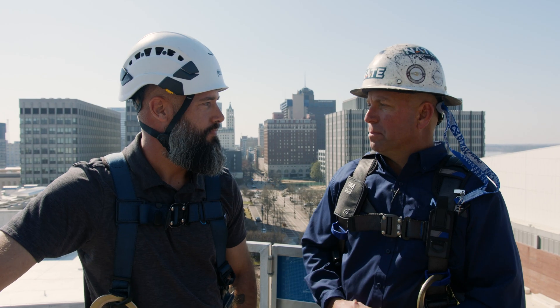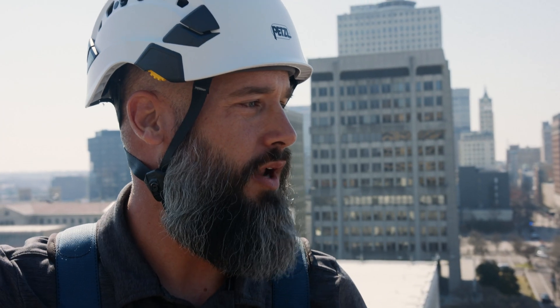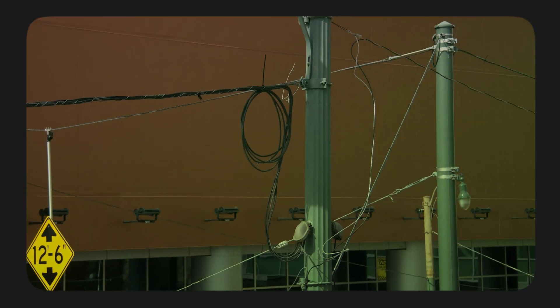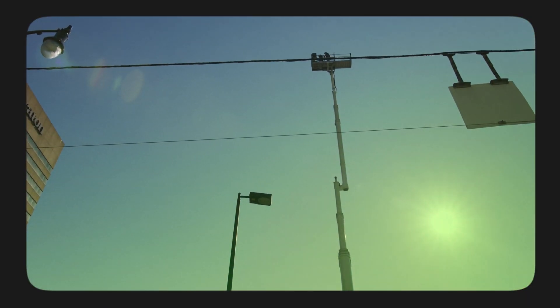What about electrical safety? We're often working near power lines — what do we need to keep in mind? You never know the different areas in which you're going to be working. One of the first things you should do as part of your job hazard assessment is to identify all your overhead obstructions, and more importantly, those electrical lines. They're a lot less forgiving than a telco line or a fiber line.